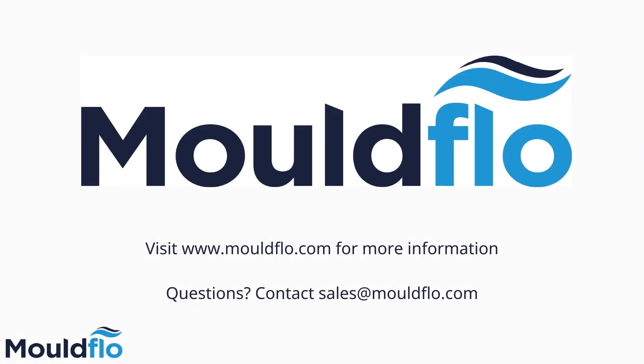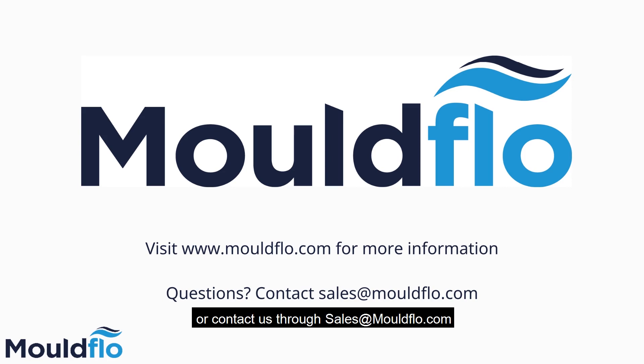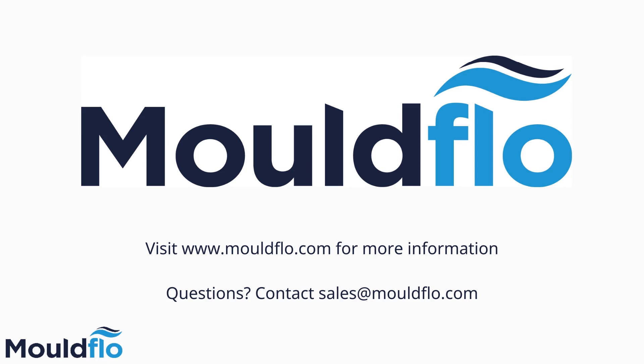If you would like to know more or have any questions, please visit our website at www.moflow.com or contact us through sales@moflow.com. Thank you.